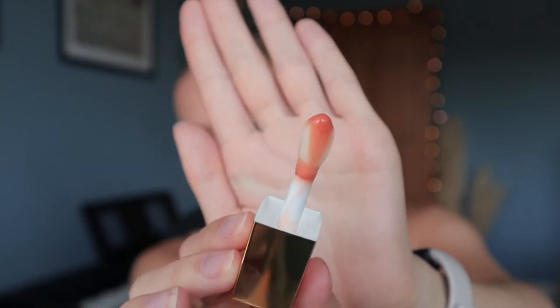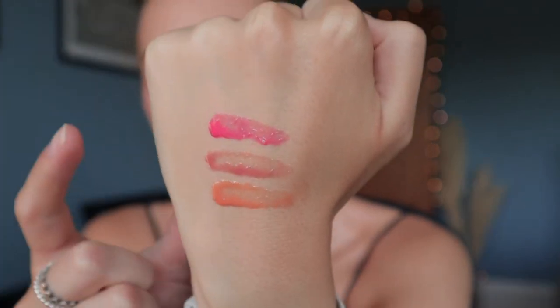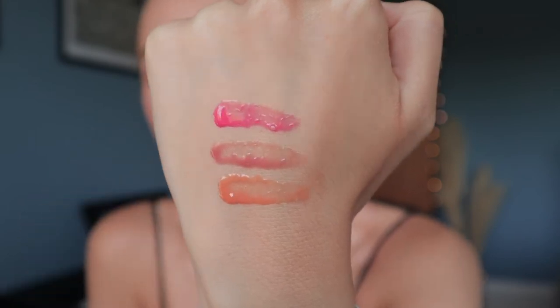Let me do some quick swatches. First off, this is what the applicator looks like — it's quite a fat doe foot but it looks nice and big. They smell good as well. Here they are swatched: we have Cherub, Rosa, and Pesca.